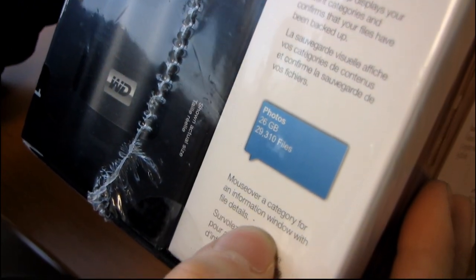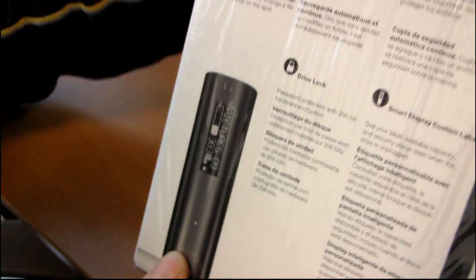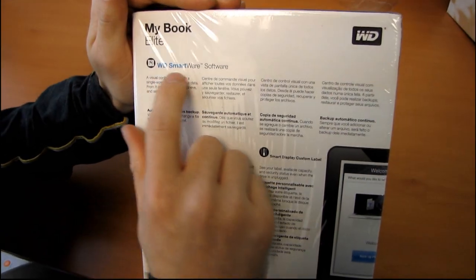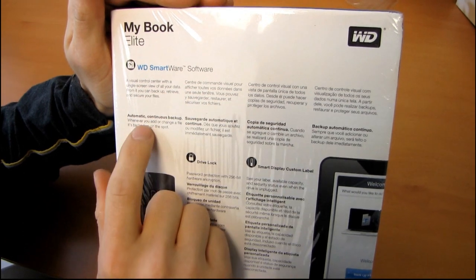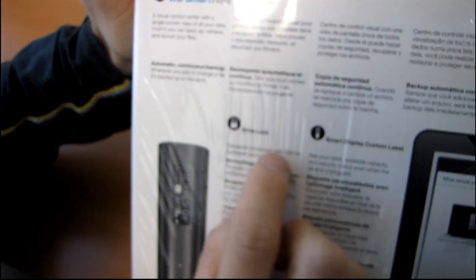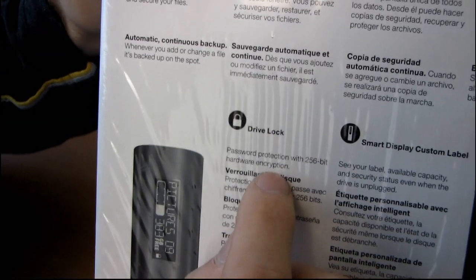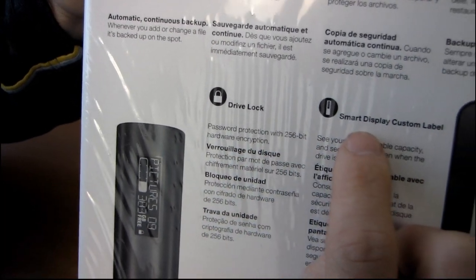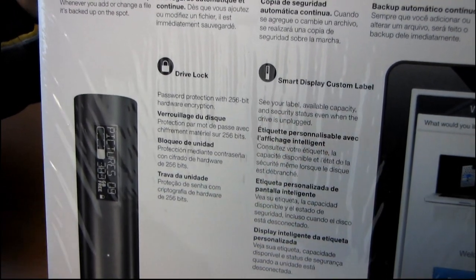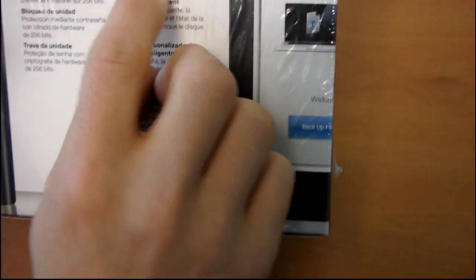Mouse over a category for an information window with file details. I actually know nothing about this — I'm just unboxing it on the spot here. Their Smartware software is a visual control center. It gives you automatic continuous backup and password protection with 256-bit hardware encryption, which is pretty cool. You have a smart display custom label, and you can see your label, available capacity, and security status even when the drive is unplugged. That's a neat feature.